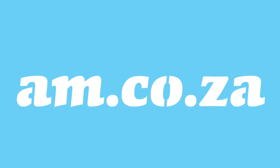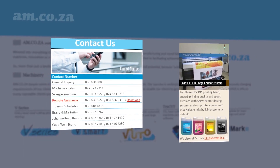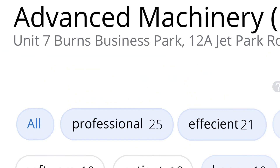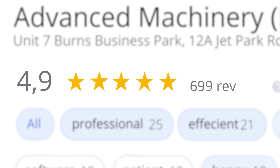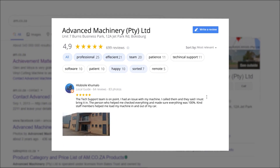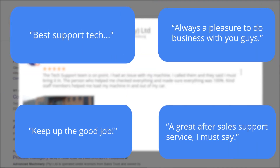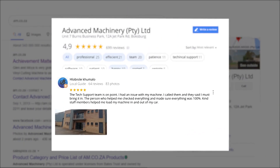At am.co.za, we have always taken pride in our products and customer service. Our Google rating represents our commitment to providing our clients with the best support possible. We have officially achieved a rating of 4.9 stars and an astounding 699 reviews for our Jet Park branch in Johannesburg at the end of 2020. Plobosile Kumalo, a Level 6 local guide who has 64 reviews all over the country, says: 'The tech support team is on point. I had an issue with my machine, I called them, they said I must bring it in. The person who helped me checked everything and made sure everything was 100%. Kind staff members helped me load my machine in and out of my car.' This was just one of the many appreciative reviews we have received. These mean a lot to us — thank you so much for your support.